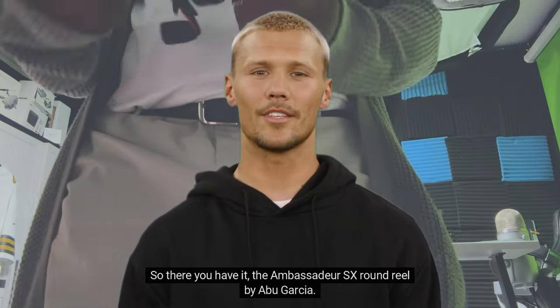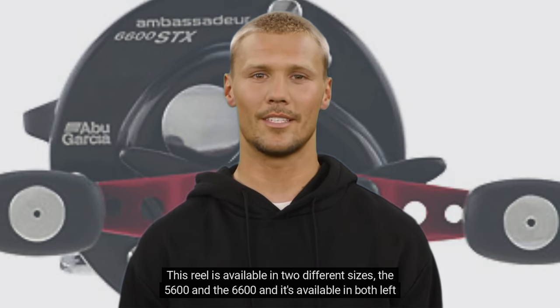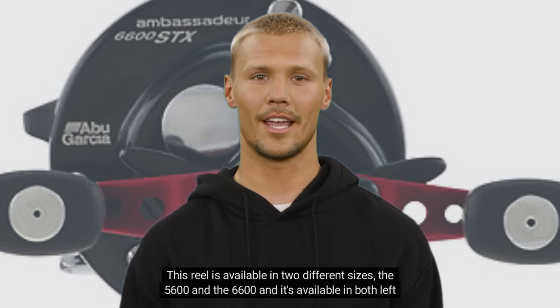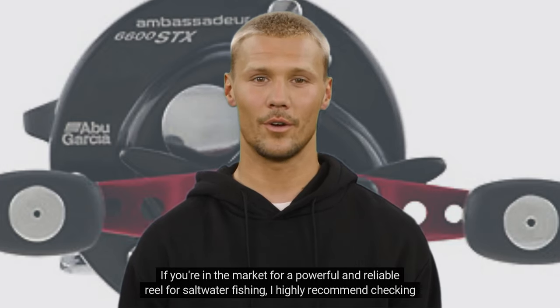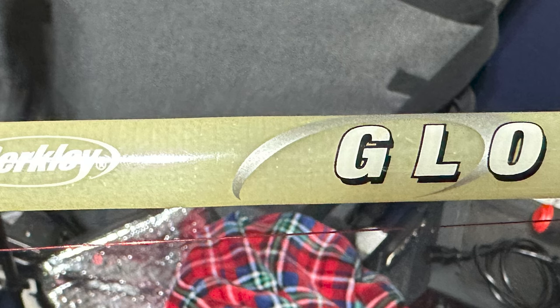So there you have it — the Ambassador SX round reel. It's available in two different sizes, the 5600 and the 6600, and comes in both left and right hand models. If you're in the market for a powerful and reliable reel for saltwater fishing, I highly recommend checking it out.